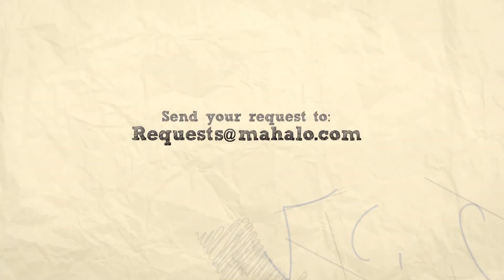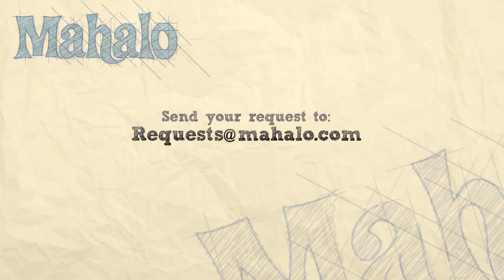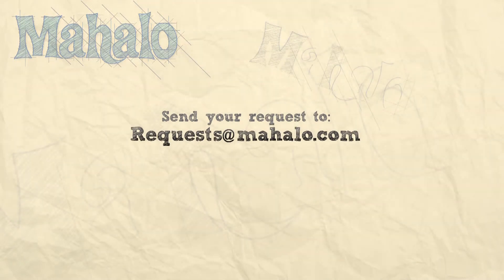Hey guys, keep up the good work. If you have any requests, please email them to request at mahalo.com. And be sure to subscribe to our piano channel. We've got lots of other videos you can check out, learn how to play lots of songs. And most of all, keep playing and have fun. Good job.